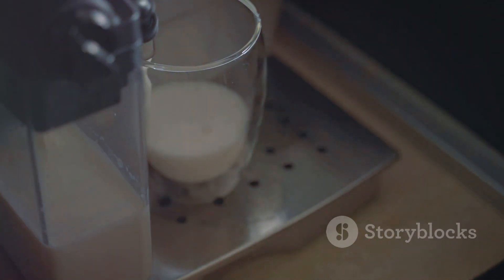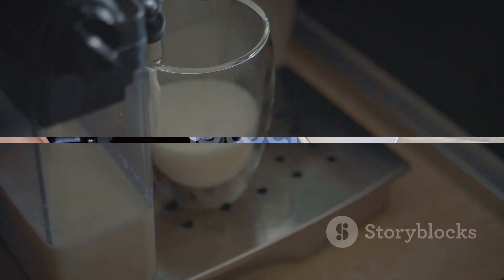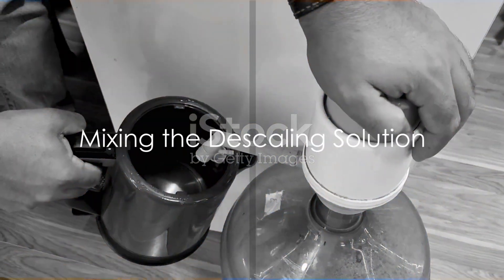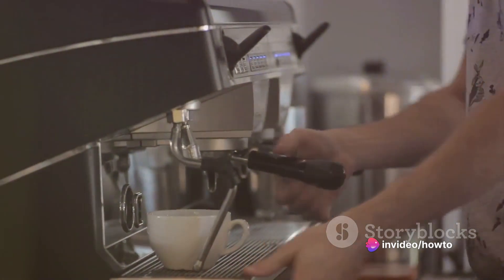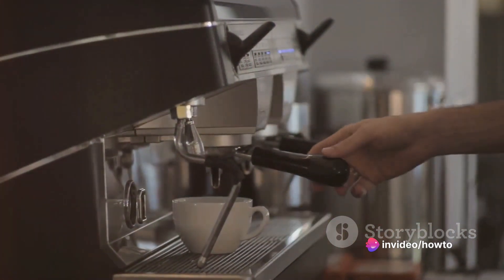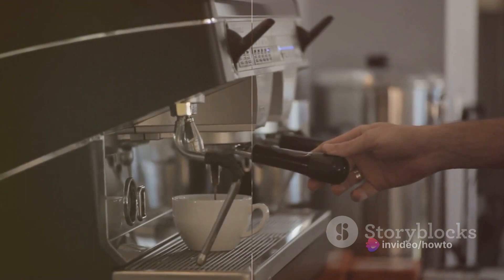Once the machine is prepped, it's time to mix your descaling solution. Fill the reservoir of your Keurig with one part white vinegar to one part water. This solution will break down the mineral deposits in your machine, making it easier to clean.